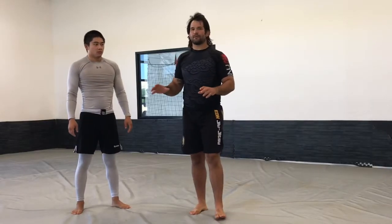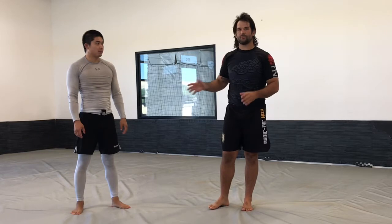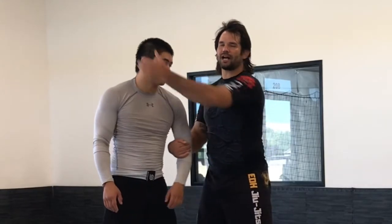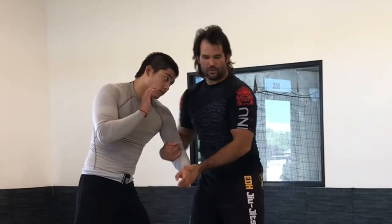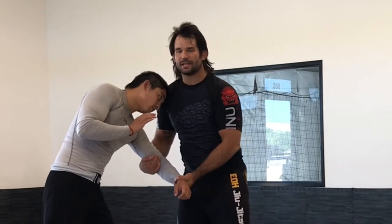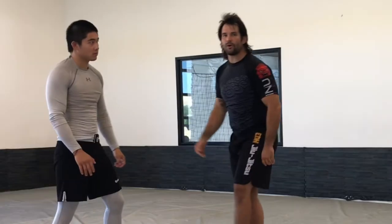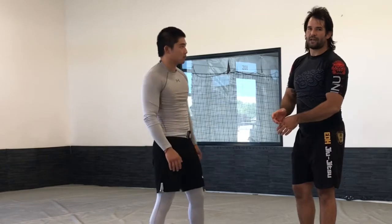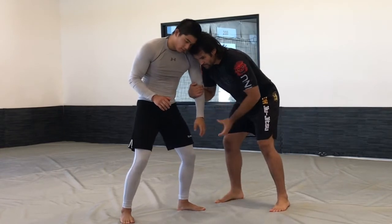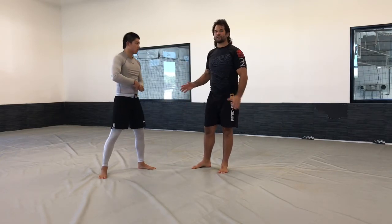Now we're only thinking about where our hands are, but it's always important whenever we're talking about hand fighting — which is what we're doing, we're battling for position with our hands — that I think about where my head is. If I'm in this two-on-one position, Kyle has a head position on me. Even though I have some control of his arms and shoulder, he also has control of our head position. Ideally, I'm going to be able to maintain my head position with my arm position, and that's true for all cases. It's really important when we're working our two-on-one that we're conscious of what our hands are doing, but also our head.